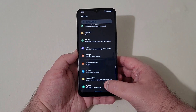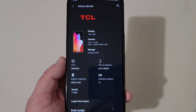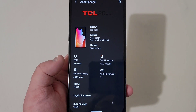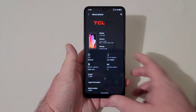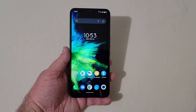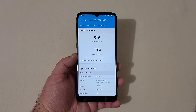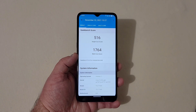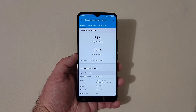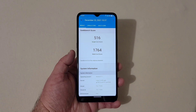Down here is the about phone section with the system info — Android 11, CPU details, and all that. Now I did run a Geekbench 5 test. The scores are not bad — 516 single core and 1764 multi core. Those numbers are pretty close to the Snapdragon 765G, which I've tested on the Pixel 5, ZTE Blade X1 5G, and a few others. Pretty similar scores, so not bad at all from the Snapdragon 480.